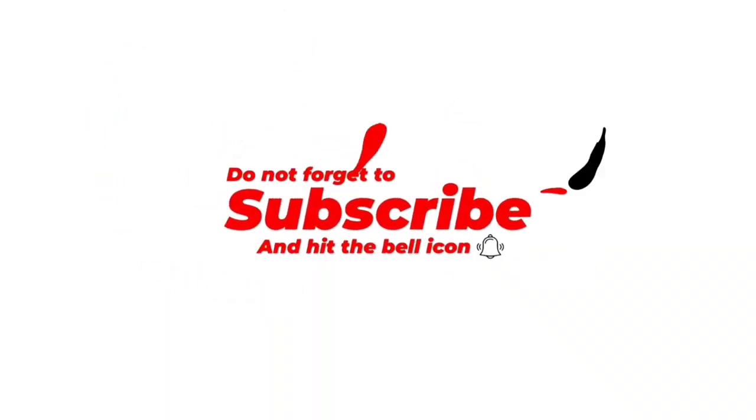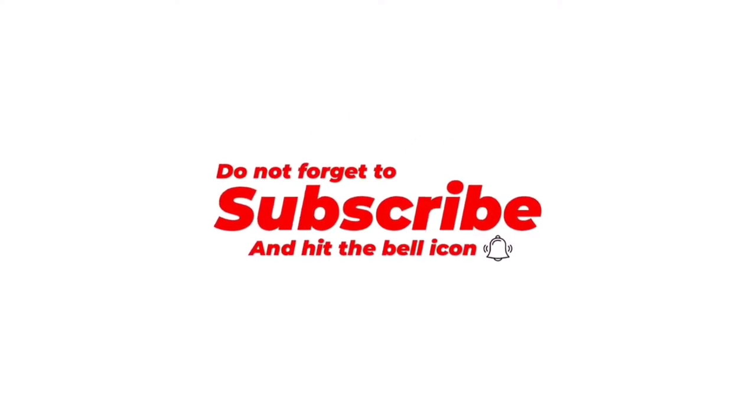Hey there guys! Primus Views here and welcome back to my channel! Now before we get started, please be sure to like and subscribe and make sure to turn on notifications so you guys aren't missing any uploads. I hope you guys do enjoy this video, so without further ado, let's get started!